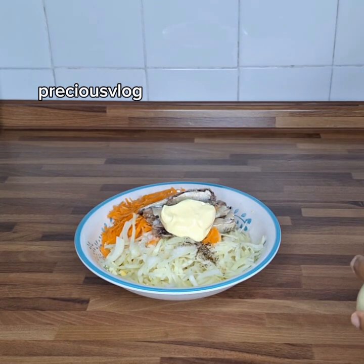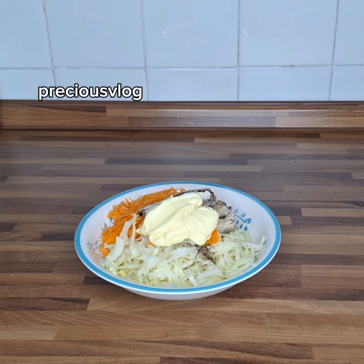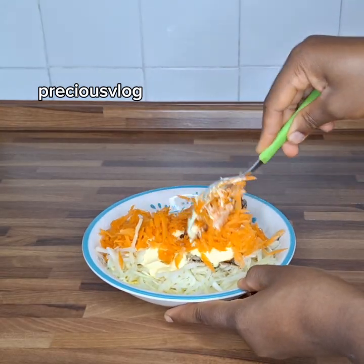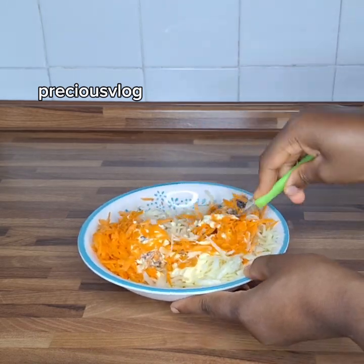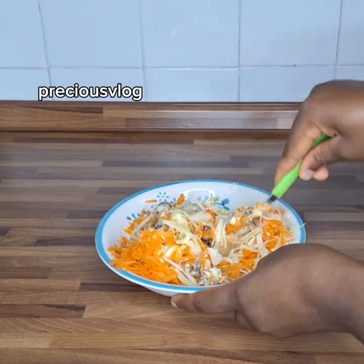I add that in, then I add two tablespoons of mayonnaise. The next thing is for us to mix everything together very well, making sure everything is combined. Then we'll move over to the next step.